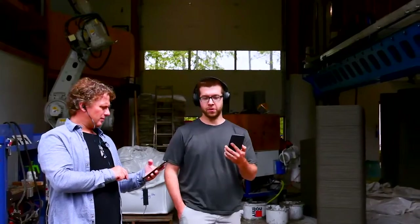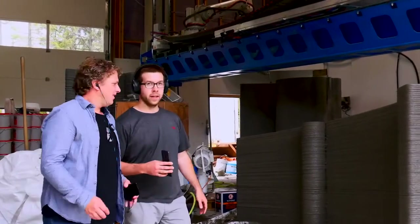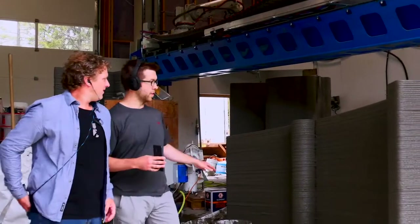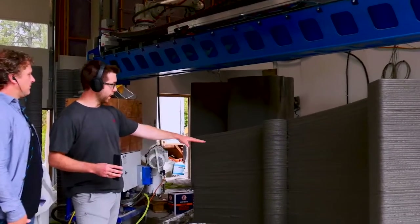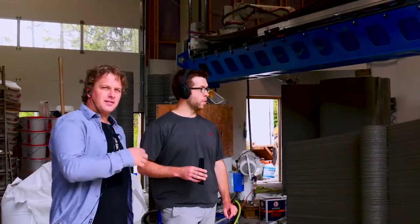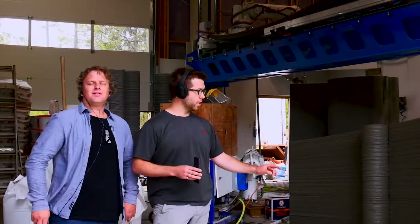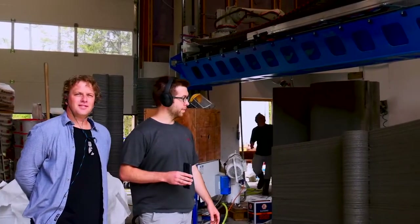Come in a little closer and we'll show you the print. This print here is essentially a non-horizontal print. You can see that the layers at the bottom start horizontal, but then as the print increases it's actually starting to incline. It's the exact same number of layers on one side as the other — the layer height increases but the bead width stays the same.